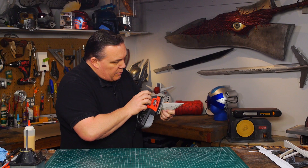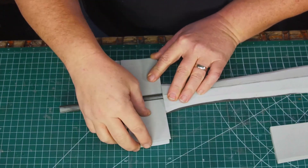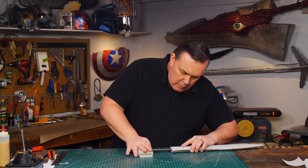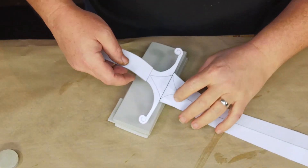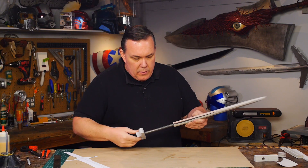I use 400 grit sandpaper to really smooth out the sanded edges on the foam. The cross guard is made from two layers of 10 millimeter foam and then one extra layer of six millimeter foam in the middle. I cut a channel through the middle of all of it so the golf club can fit.